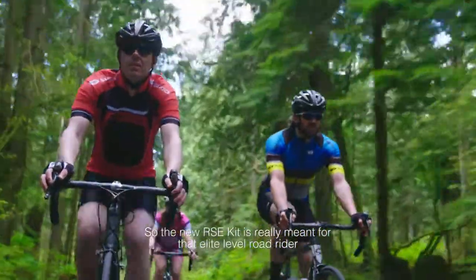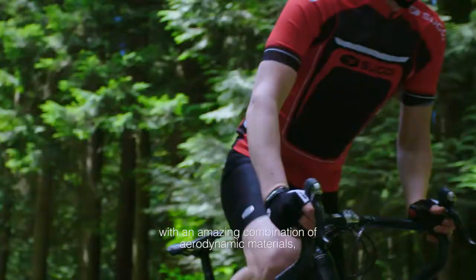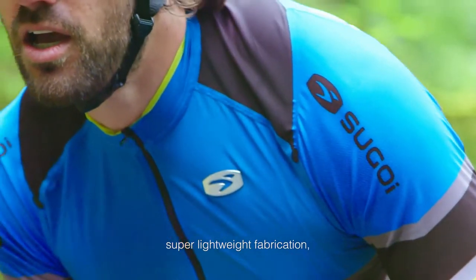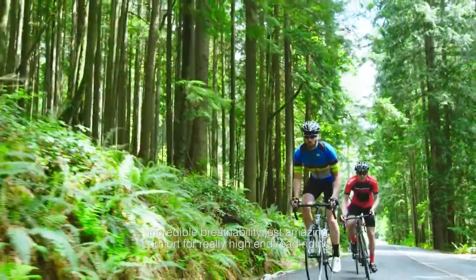The new RC kit is really meant for that elite level road rider who just wants the best performance product for that amazing ride. With an amazing combination of aerodynamic materials, super lightweight fabrication, incredible breathability, and amazing comfort for really high-end road riding.